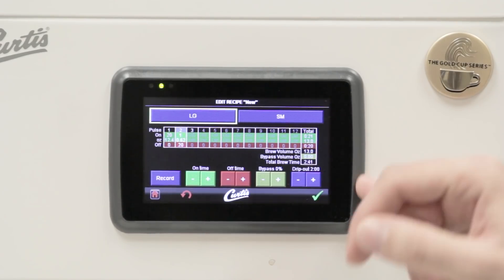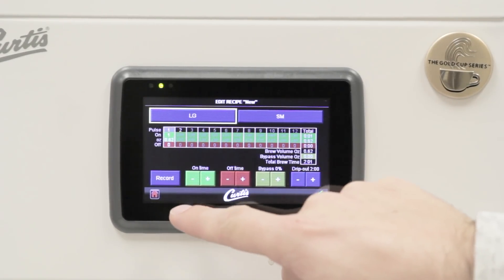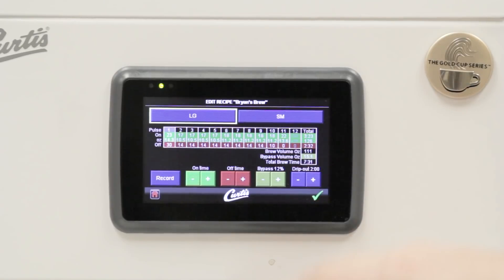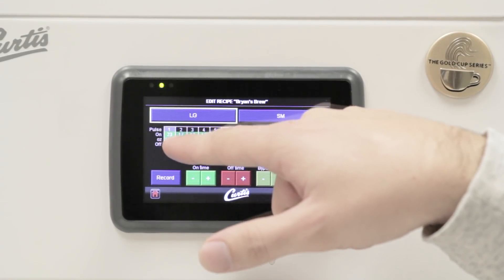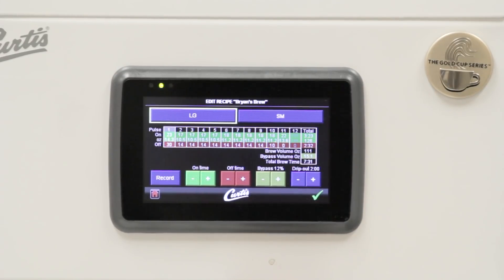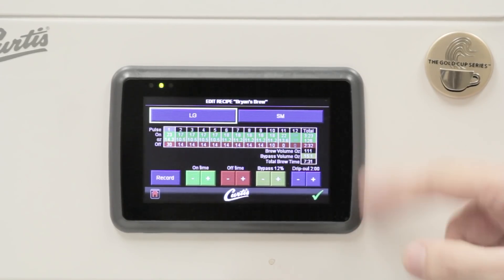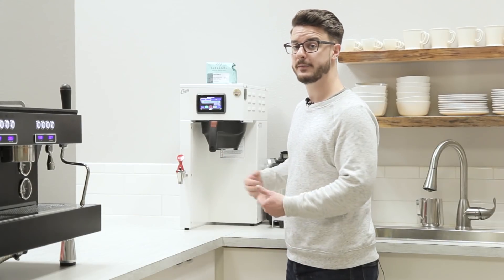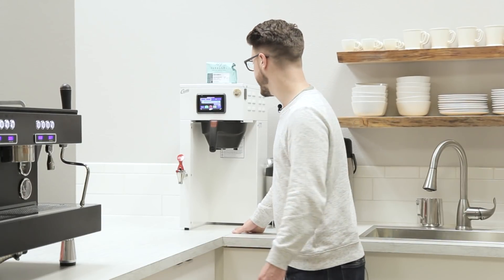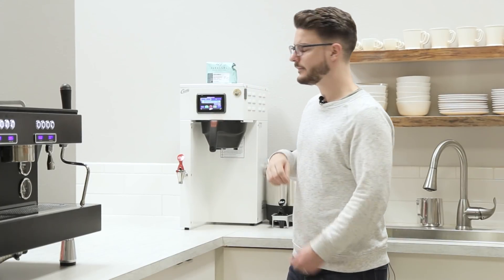I'm not going to go through the boring part of programming the whole thing right now, but let's look at the one that Brian did for this large batch. He has it on for 23 seconds and then off for 30 seconds, and so on and so forth — giving him a total brew time of 7 minutes and 31 seconds. It is a full gallon of coffee we're brewing, so that's about the right time range. It may seem a little long if you're used to a five-minute brew, but it comes out tasty — I can attest to that. We also have a total ounce capacity there.